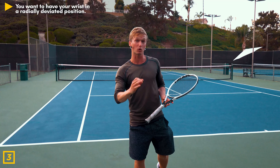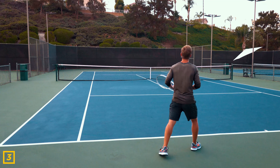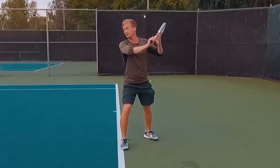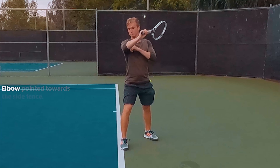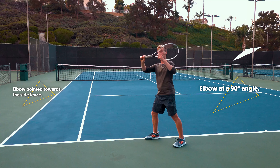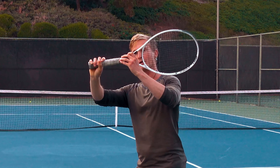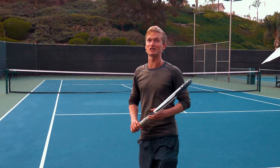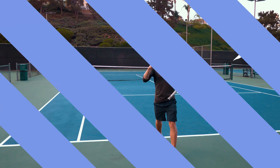A checkpoint you can immediately implement the very next time you step on the court: do a split step, unit turn, get set, freeze, then check — is my elbow pointed towards the side fence? Is my elbow at a 90-degree angle? Can I see through the throat of my racket? By accomplishing these checkpoints, you're putting yourself in a position to get that massive acceleration, which we're gonna cover right now.